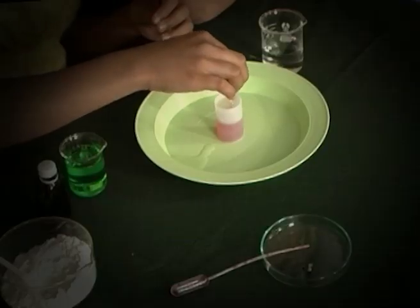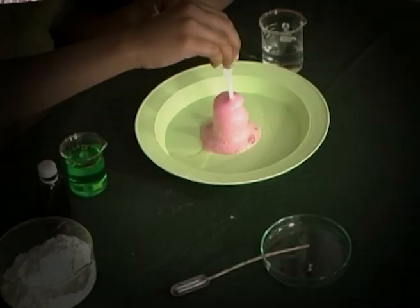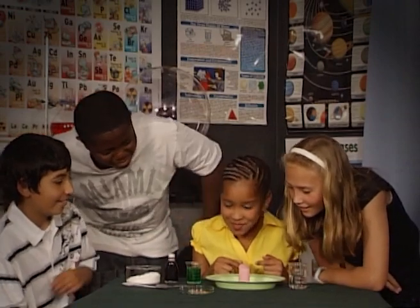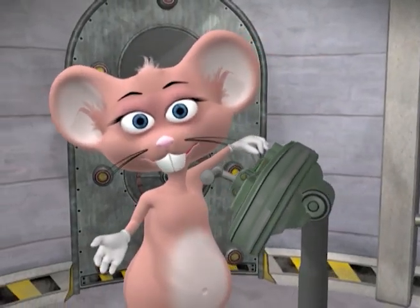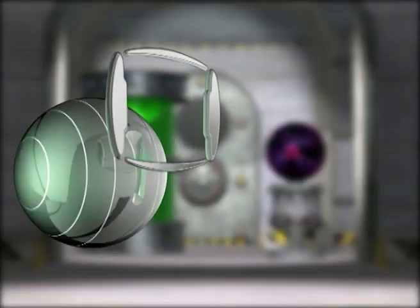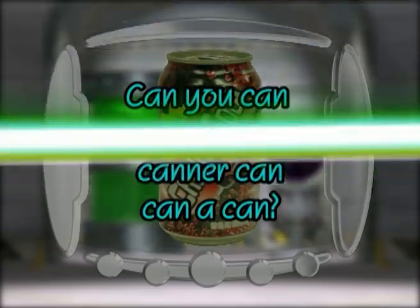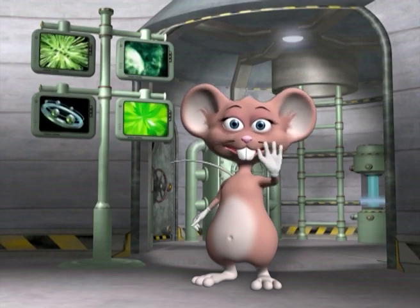Now you have an understanding of how acids react to bases. Thanks to chemistry, now you too can cause an eruption. It's amazing! Let's have more fun with a new tongue twister: Can you can-a-can as a can-a-can can-a-can? And that's what science experiments are all about! See you next time!